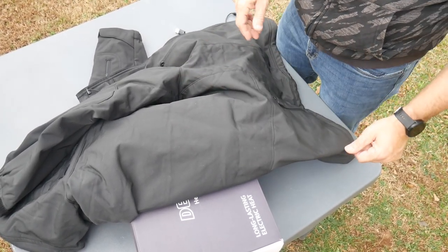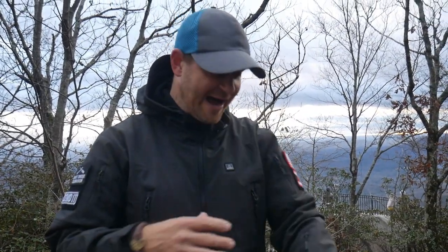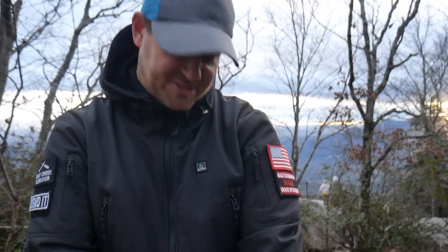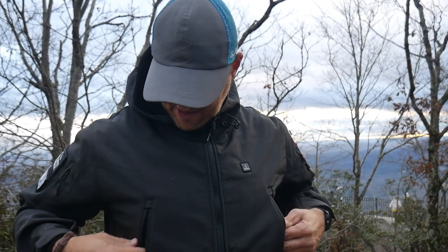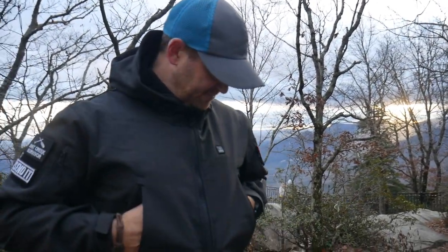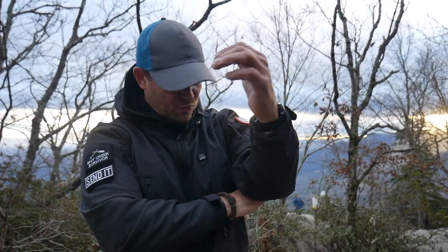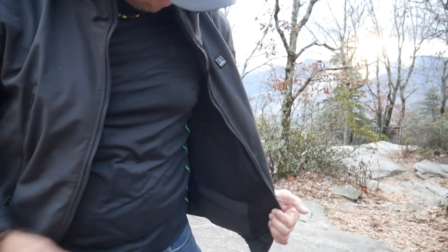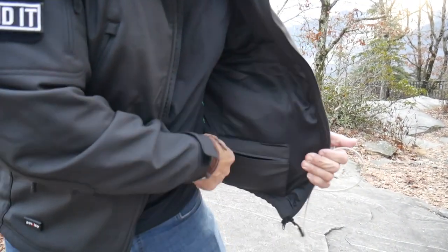So this is the soft shell version — it's just a good jacket by itself, I would wear this even without the heater on. This thing has eight zippers on it. One of the cool things about these pockets — at first I thought they were a little goofy because they're so high up — but it puts your hands right over the heating elements. You have one heating element here, one here, and one across the back — a total of five heating elements.